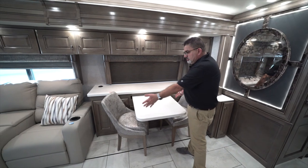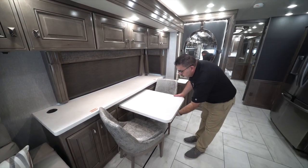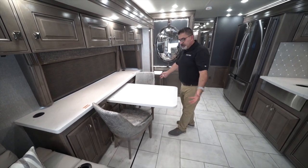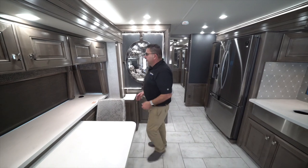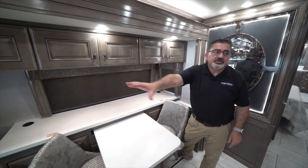This is the dinette. When you don't need the full table, you can just keep it for two. Or you can slide it out and bring the two seats stored in the back to make it a table for four. Everything matches — including the shades — making it look like a nice decor.